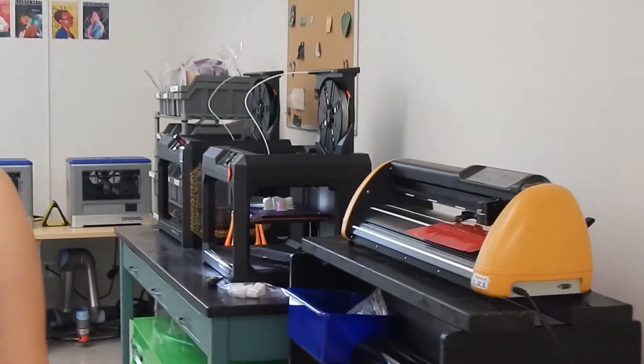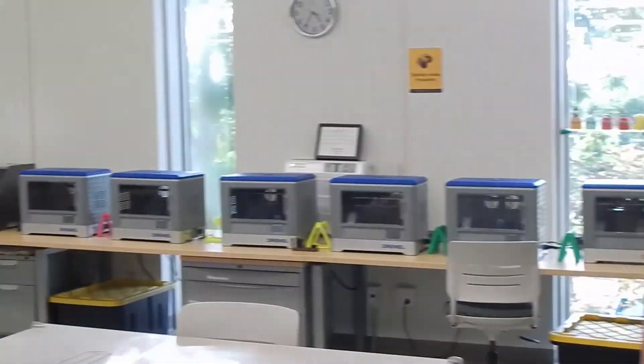We currently have 11 total 3D printers: two MakerBot Replicator Pluses and nine Dremel 3D20.